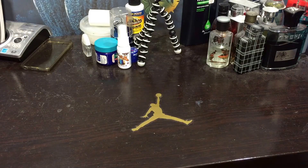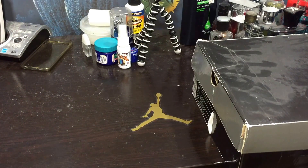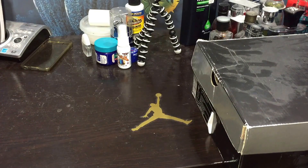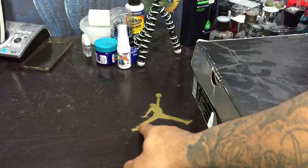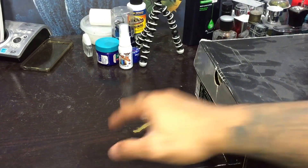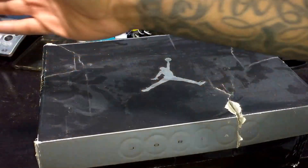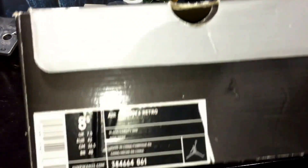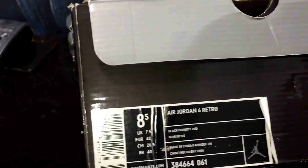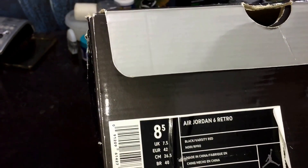What up YouTube, this is Rep Your Soul. I figured I would show you an Air Jordan 6 that I've had for quite a while — I wore until the damn wheels fell off. I took the box from my girlfriend's Cement 4 box, it's mine. You see all the dust over this — lots of dust. Here they go, they're Jordan 6 Retro Black Varsity Red.